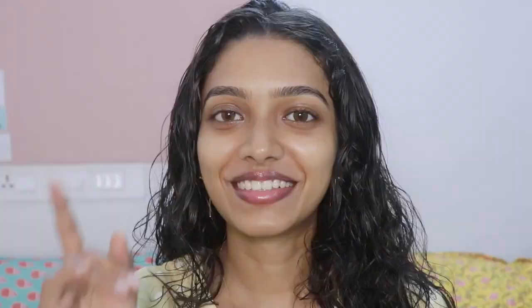That's it you guys! I hope you enjoyed the video. If you did, please don't forget to like and subscribe to my channel — it means a lot to me. See you in my next one. Till then, take care. Bye bye and God bless you.